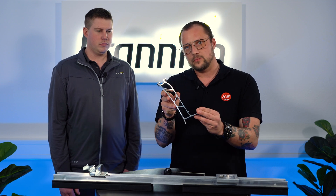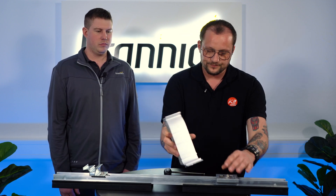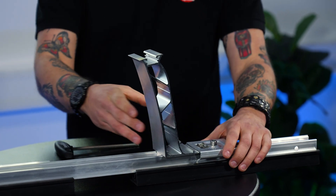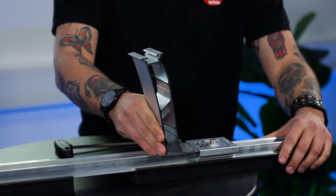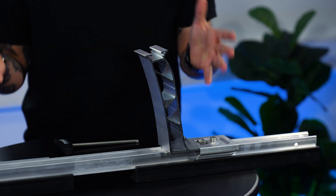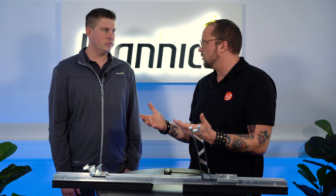The only thing you have to do is take the peak here — that's the peak part — give it a quarter rotation, pull it, and now you have the system in the right position to bring some modules on it. To connect additional rails, you have here a combiner.